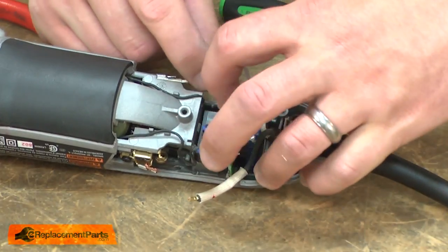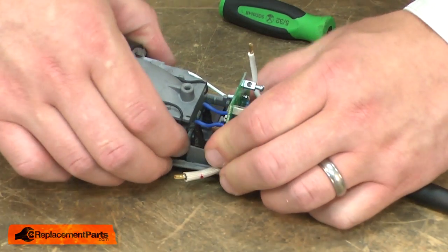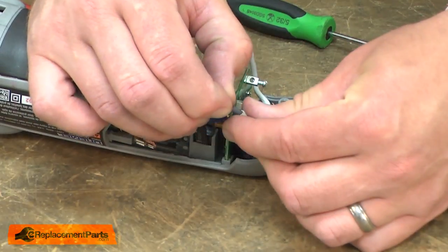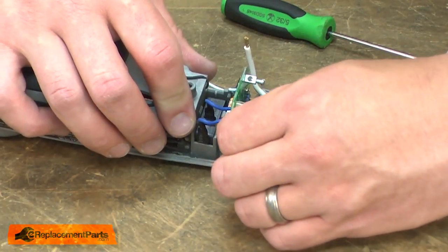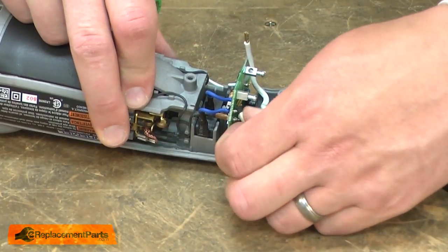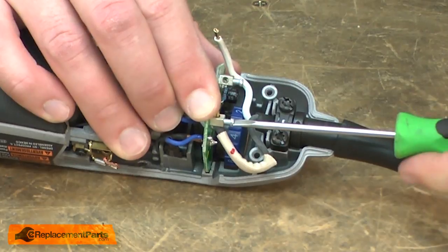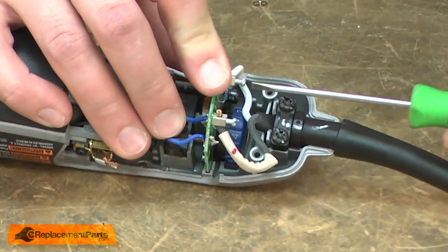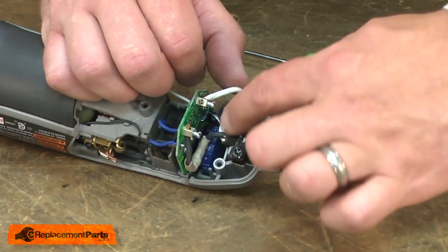I'll take a minute and tuck these wires back into the housing. Now I'll reconnect the cord wires. Then I'll tuck the wires back into the housing. I want to make sure that the wires aren't rubbing against the speed control wheel.